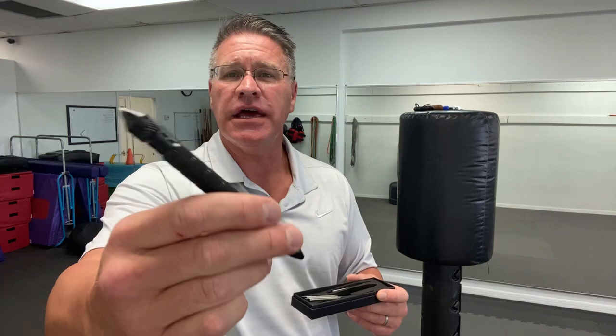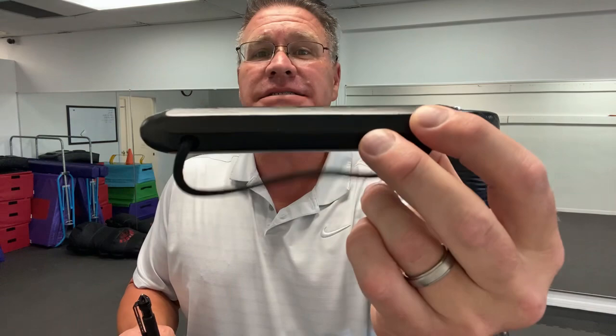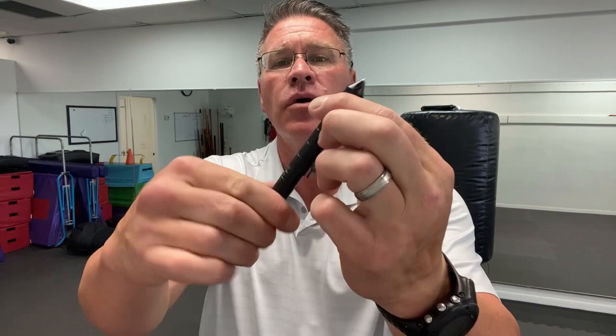This is the tactical pen. I put a link below — these are super inexpensive. They're kind of fun to have as a gimmicky tool, but they're also effective. This has that same window breaker that this extremely nice self-defense palm stick has. This pen works — you can write with it. I'm left-handed, you can write with it. You should always have a pen with you. You should always have something to write with and something to write on. You should always take notes. Don't treat your brain as a filing cabinet — write it down.